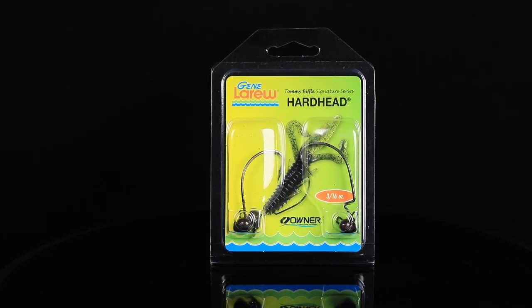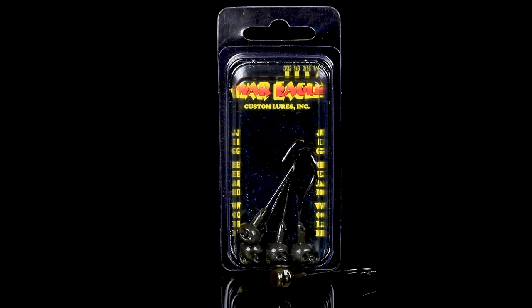Number six, we've got a couple of terminal pieces to go along with the soft plastics in the bag. We've got a pack of Jean LaRue Biffle HardHead swing heads and a pack of War Eagle quarter-ounce shaky head jigs.